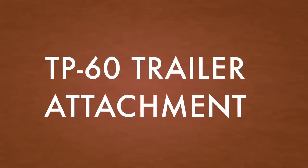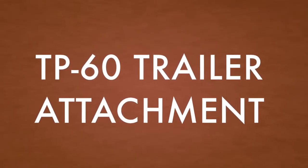This is a brief video on how to attach and detach a TP-60 from a package car.